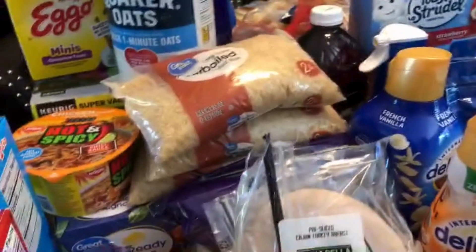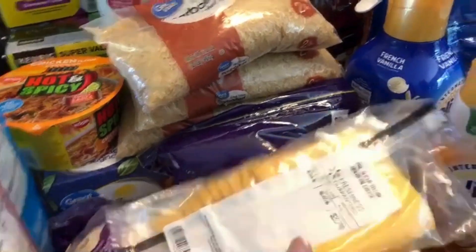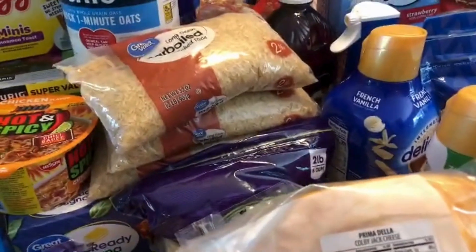From the deli section I picked up some pre-sliced hard salami, buffalo chicken breast, and cajun turkey breast. I also got some American cheese and Colby Jack cheese.